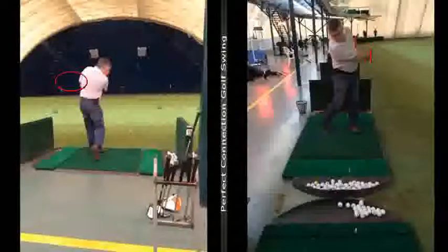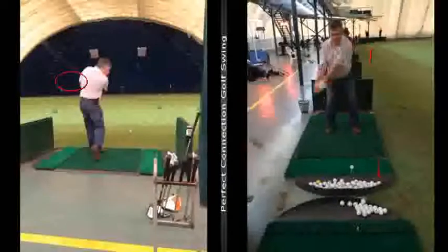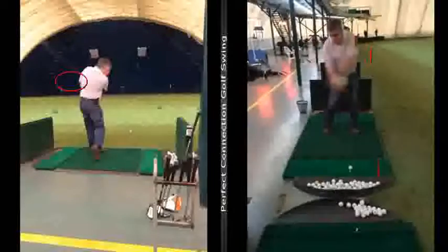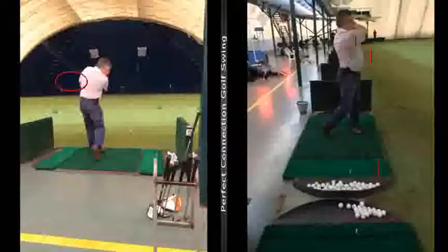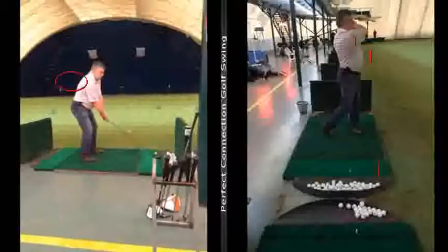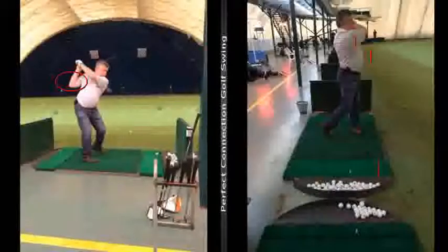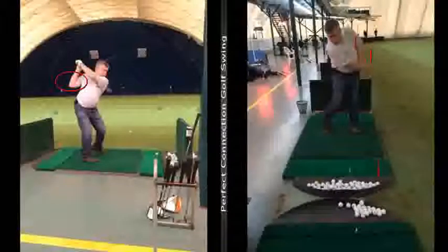Bobby kind of did a drill where you'd actually put the ball out here and you'd have to really feel like your arms extended, or even the L to L with your arms extended. If you work on those three things — one being posture, two creating a little bit more width in the backswing with the right arm, and then three, it's a mirror image, creating width on the way through — that's what you're going to do with the L to L drill and Bobby's extension drill.